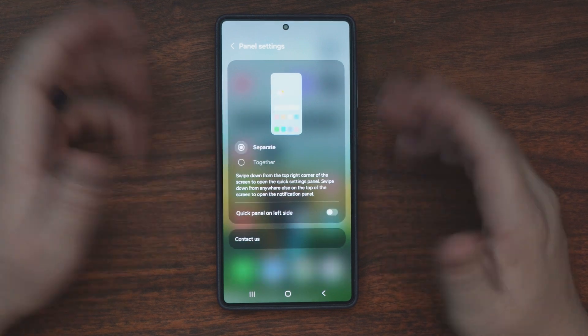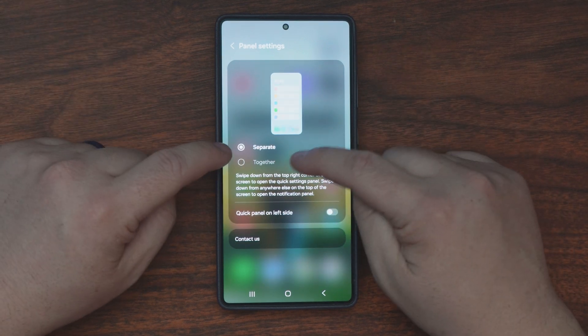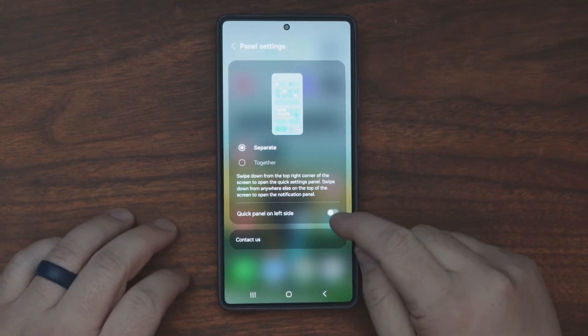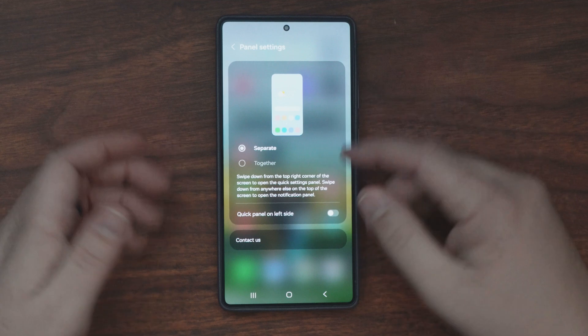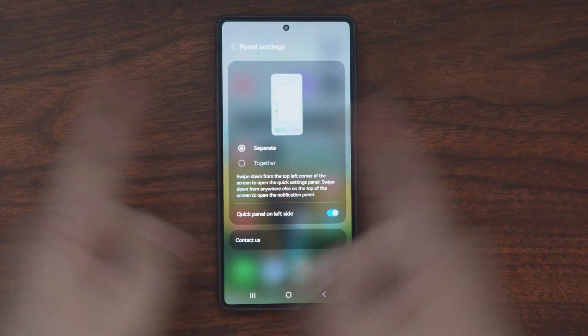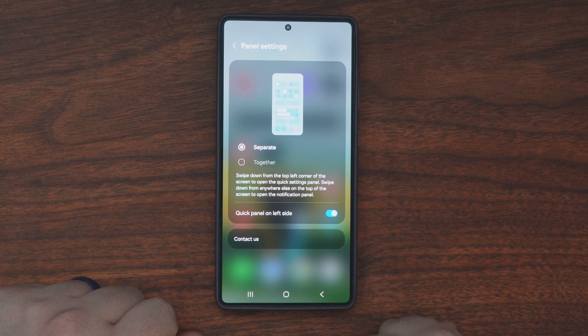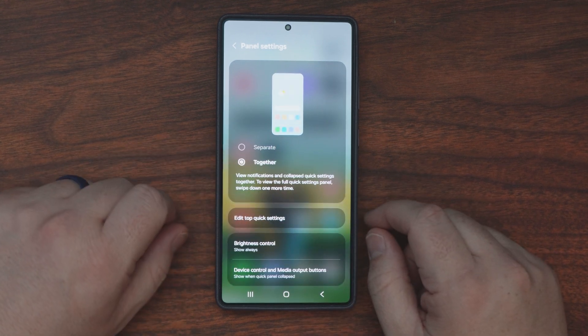However, if you're not opposed to the separate panels and you just want your notifications on the other side — because you're right-handed and you want your notifications more than settings — right there, that'll switch them over for you. You can hit the quick panel on the left side. But I prefer together.